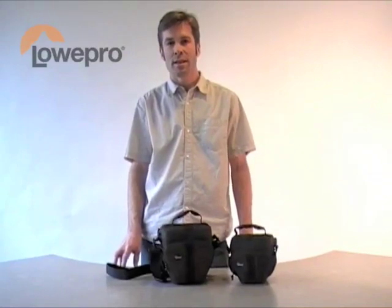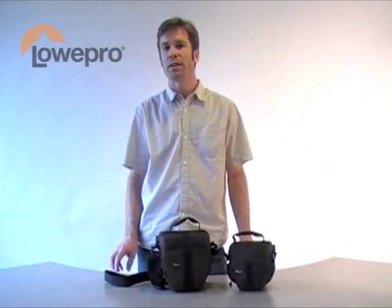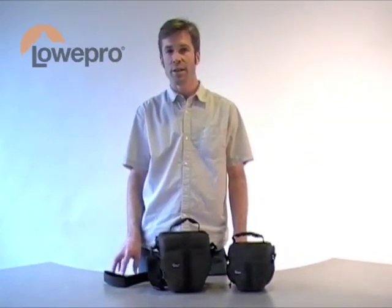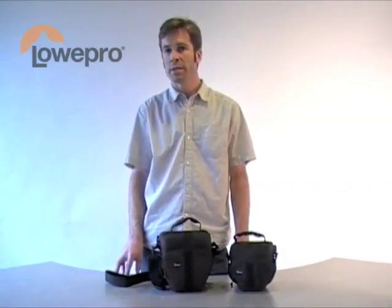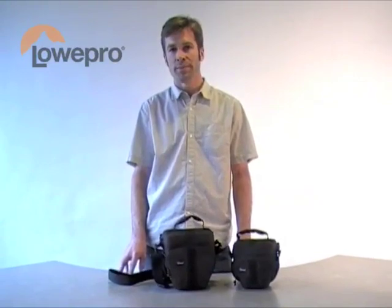This is building on our Adventura shoulder bag line and will serve as our entry-level TLZ product. This is targeting that entry-level enthusiast who wants a protective, snug-fitting, streamlined product for their new DSLR.